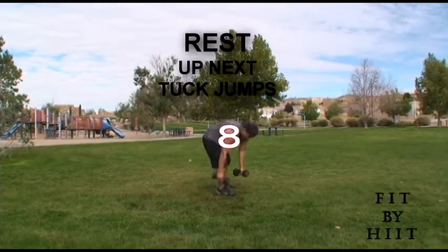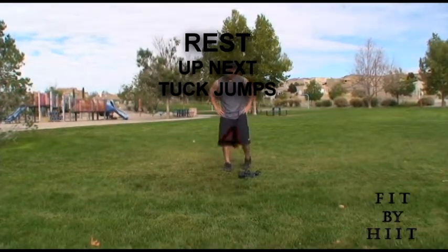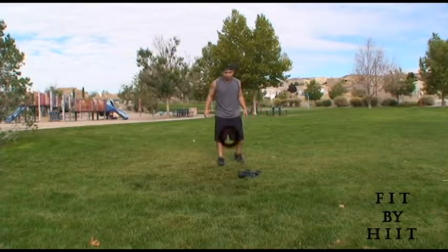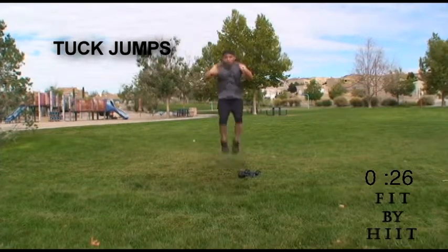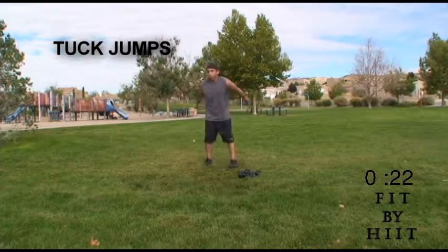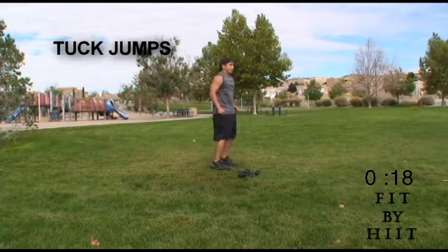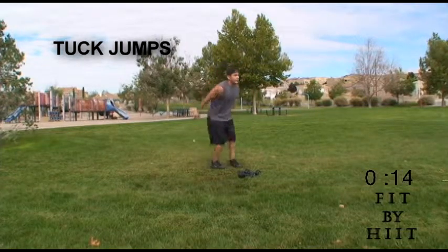Done. Great job. Let's move on to tuck jumps. Tuck jumps are very tiring, but they help with everything, especially if you're in sports. These are going to help your agility and overall strength in your legs.